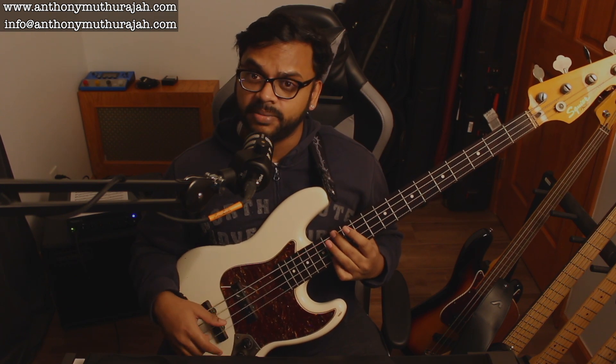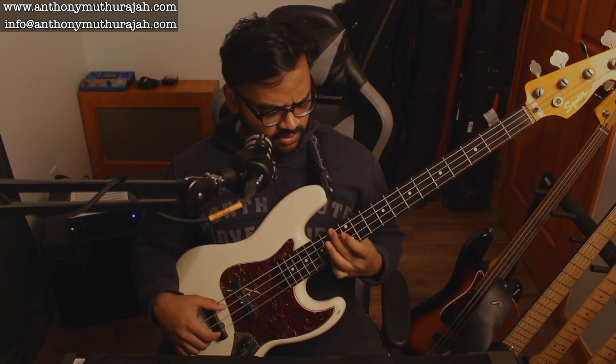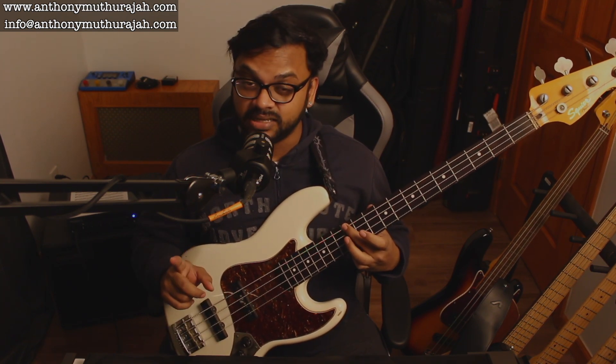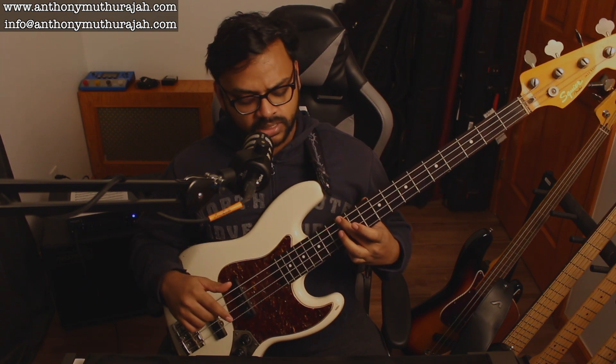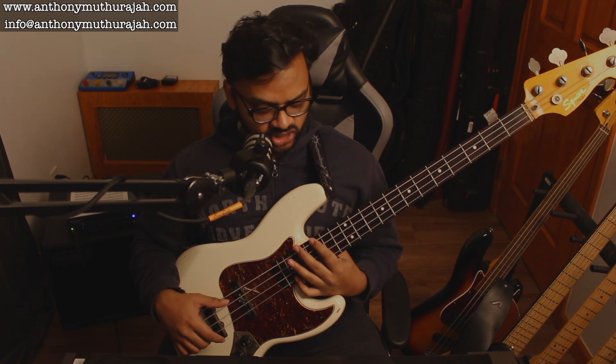So I have D minor, G7, C major. And then I go up to the next inversion available: A, D — that's for D minor. And then G, D. And then G, C.